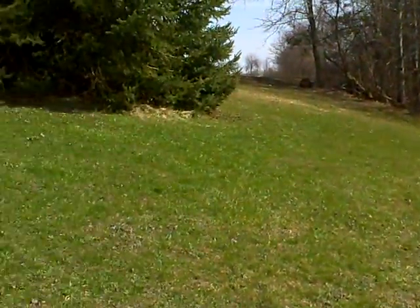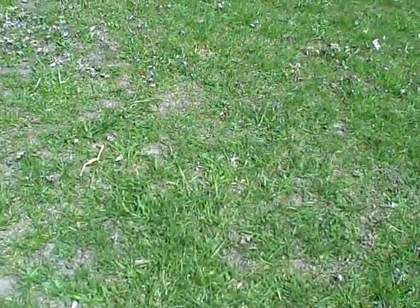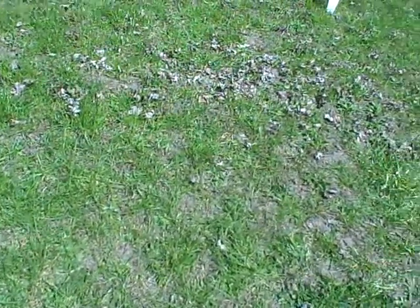So what am I going to do? Well I think there might be some dandelion greens out here and I'm going to show you how I'm going to get them. Now on this lawn I never use any chemicals of any sort and there are no dogs roaming around, so this stuff is pretty clean. You want to make sure that what you get is pretty clean because you're going to be eating it, so you don't want any pesticides or poisons.